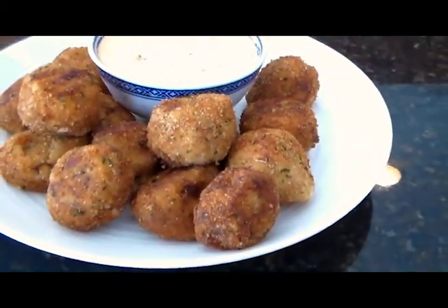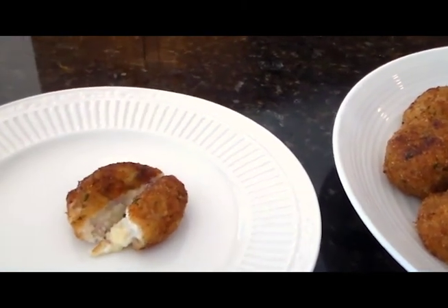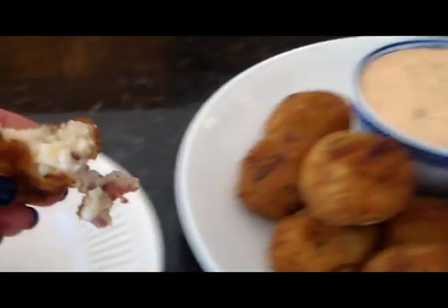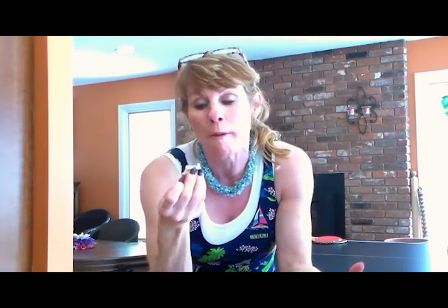Here is our plate of Arancini Reuben Balls — doesn't that look pretty? I'm going to take one of these, slice it in half, and show you the inside. Then we're going to dunk it — oh my goodness, look how gooey that is, just to die for. We're going to dunk it in the sauce and take a bite of that. You can't get better than that — I can't wait for you to go make these. I'm double dipping but I can do that because it is my sauce. If you don't like these, I'm sorry, I just can't help you. Now you have something to do with your leftover corned beef from St. Patrick's Day.